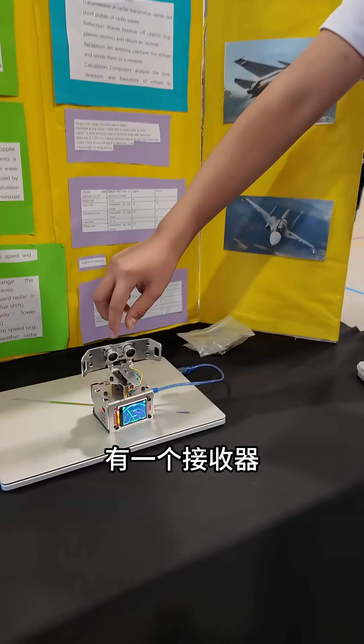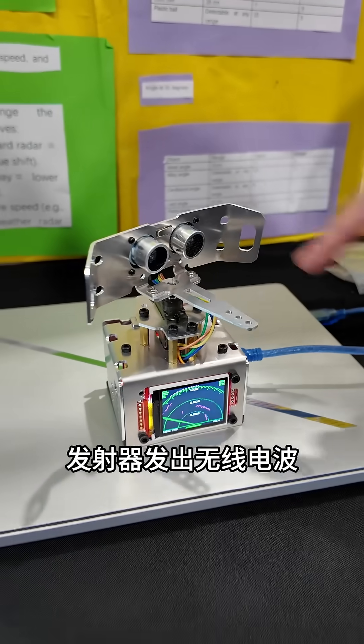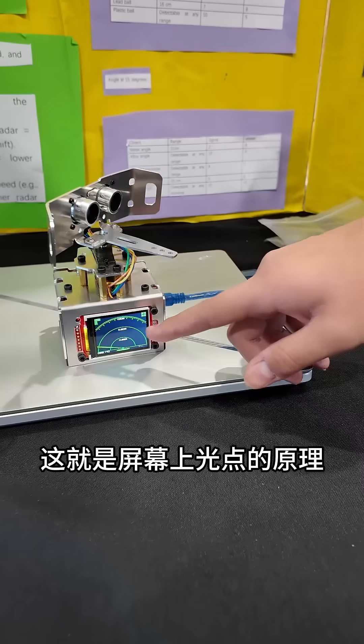How this radar works is that there's a receiver and there's a sender. The sender sends radio waves out, and when it hits a target it bounces back to its receiver — that's how the dots show up.